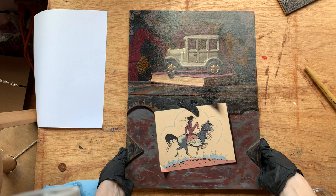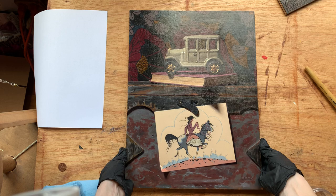Now with this layer of varnish the colors are so much richer and true to life. So there you go, that's varnishing!